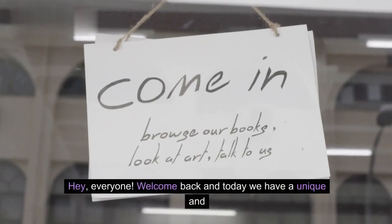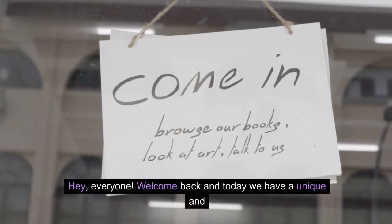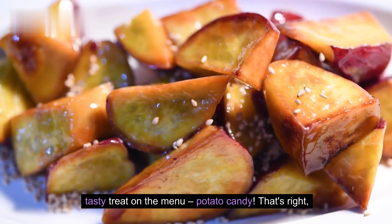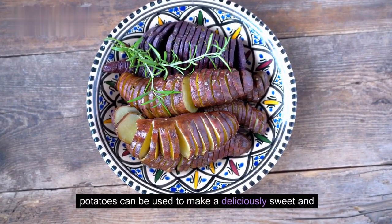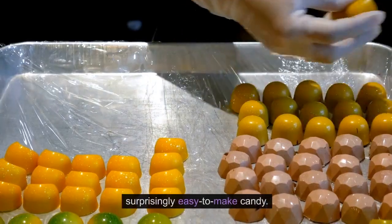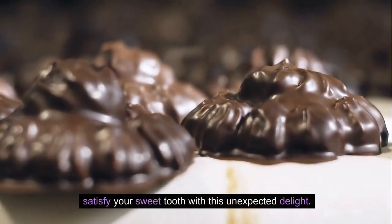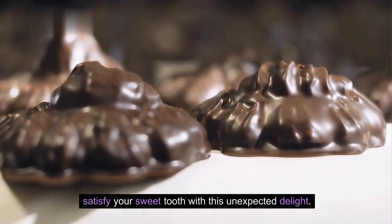Hey everyone! Welcome back, and today we have a unique and tasty treat on the menu: potato candy. That's right! Potatoes can be used to make a deliciously sweet and surprisingly easy to make candy. Stick around to learn the step-by-step process and satisfy your sweet tooth with this unexpected delight.